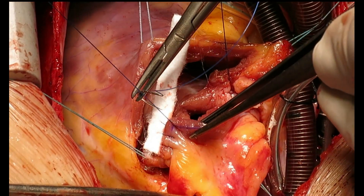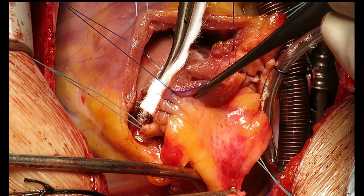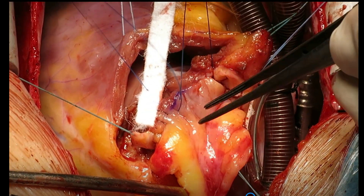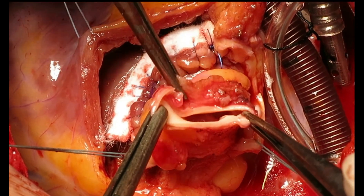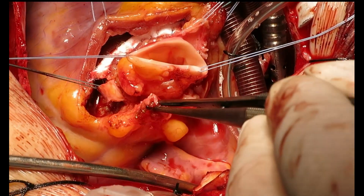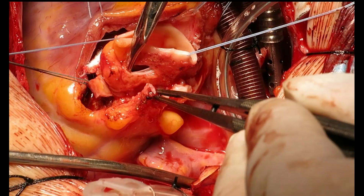The anterior suture line is reinforced with Teflon felt at the septal incision area where only muscular tissue is present. After observing anatomy and water testing to confirm proper leaflet function, we anastomose the left and right coronary buttons to their respective sinuses.